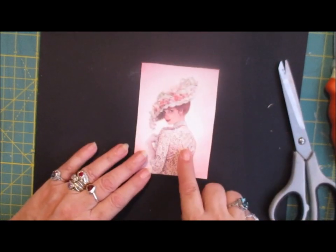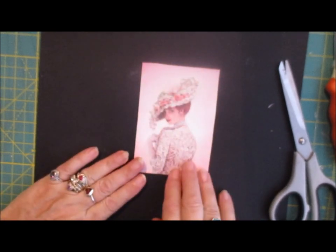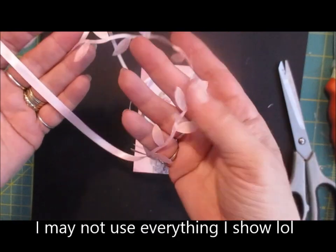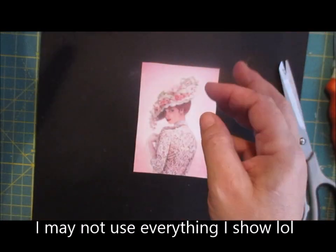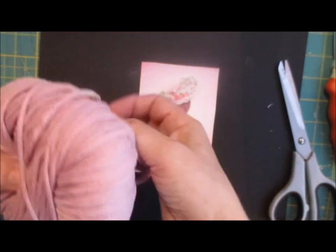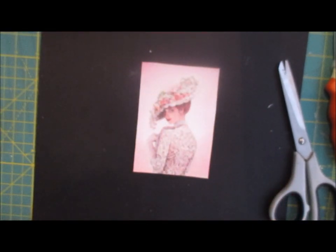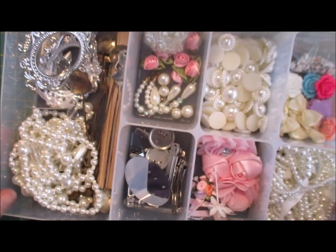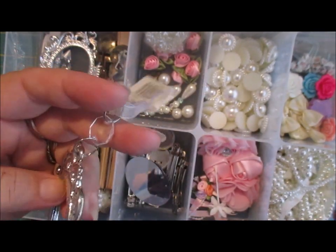I've chosen this particular picture because I don't want to keep using ours, but I do like to use different pictures. I love the colours and I've fished out some pink leaf trim, some pink ribbon. Not sure what I'm going to do. I've got this wool - it's like a cord, a woollen cord, it's beautiful. And I've got a little tray here with various bits and pieces. Now, what I've found is these - and I forgot I had them, to be honest.